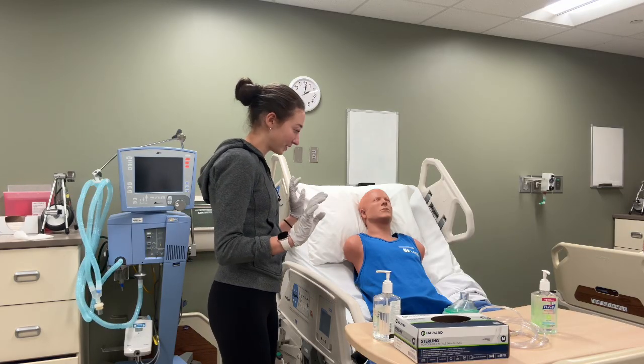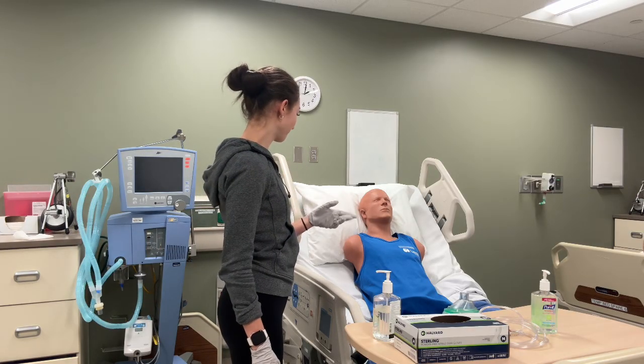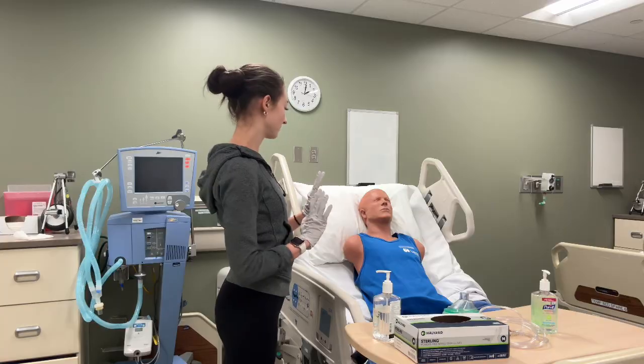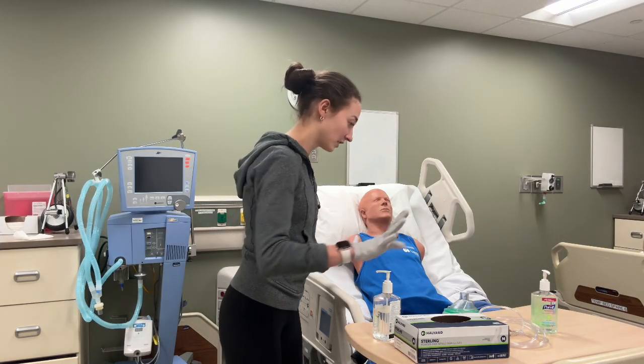So I'm going to do an overall assessment — listen to your lungs. Sound good. Heart rate's good, respiratory rate's good. That is good.